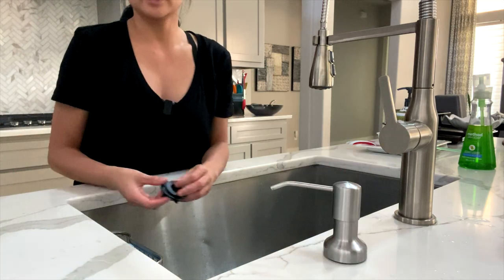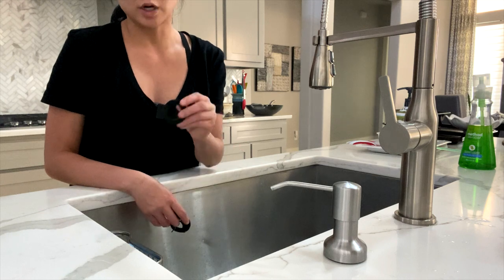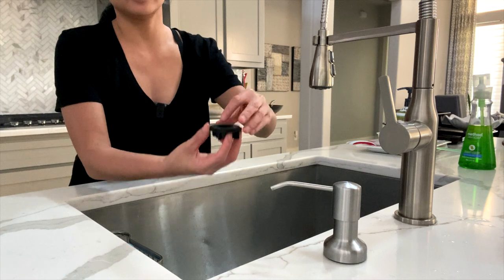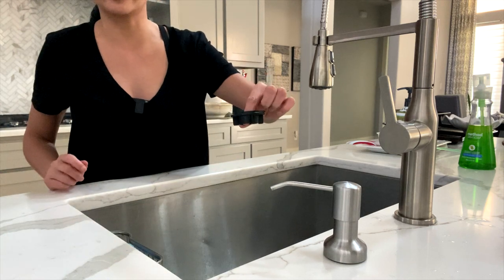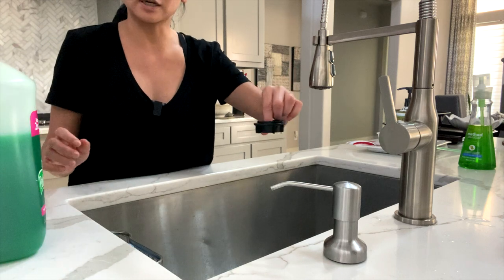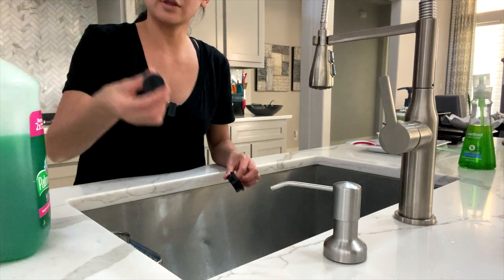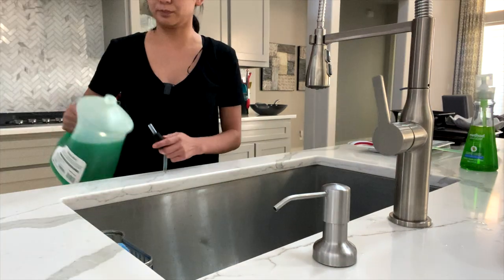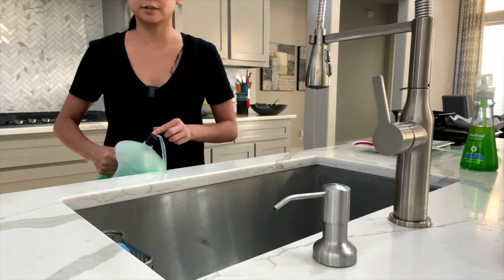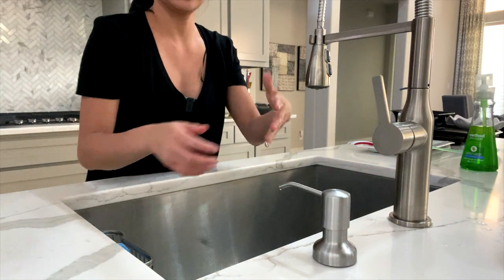Now that looks ready. Take your washer and your lock nut, screw this onto the threaded pump so it's locked in place. Then take your tube, insert it through here, and this spout will go onto your soap. You can just lay this on the ground, and then it's finished.